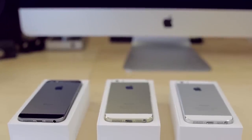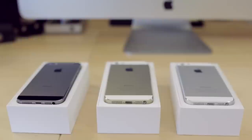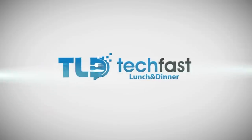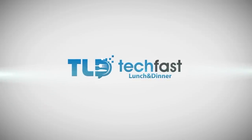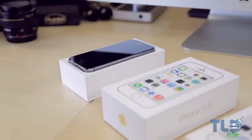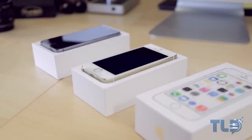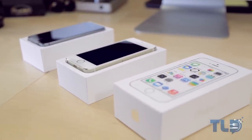Hey guys, Jonathan here with TLD with an unboxing of not one, not two, but all three models of the brand new iPhone 5S. I'll be taking a closer look at silver, space gray, and the extremely hard to find gold model. If you were actually able to get your hands on one of those, let me know with a comment down below.